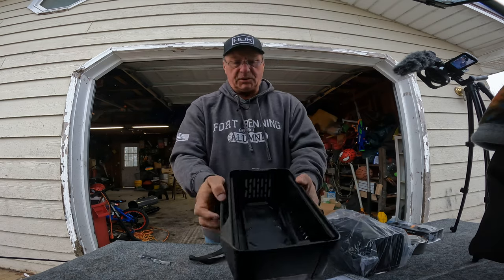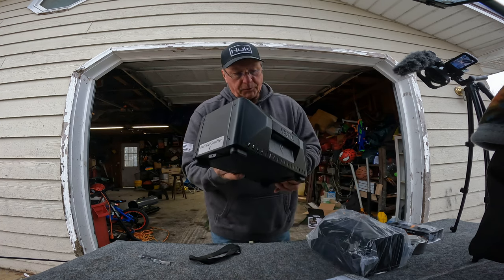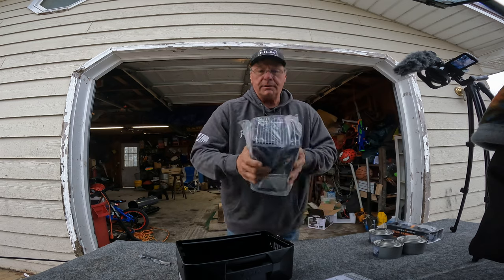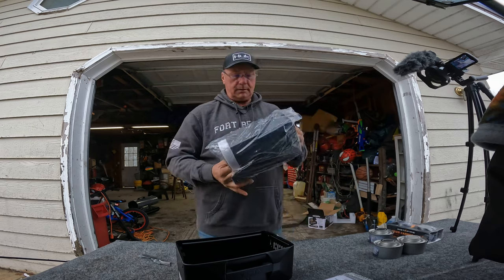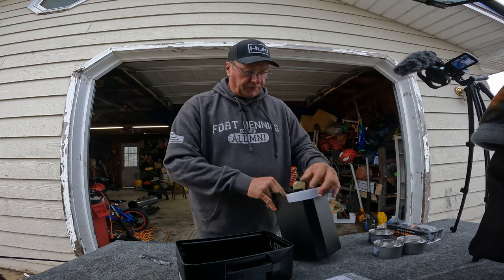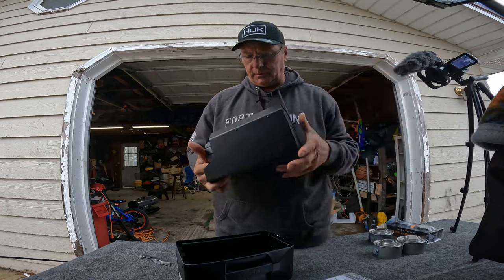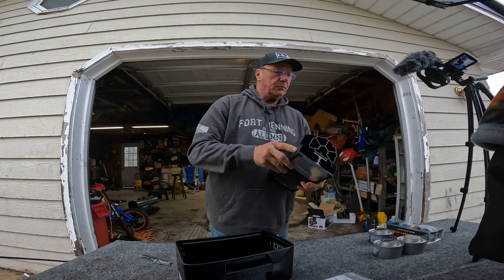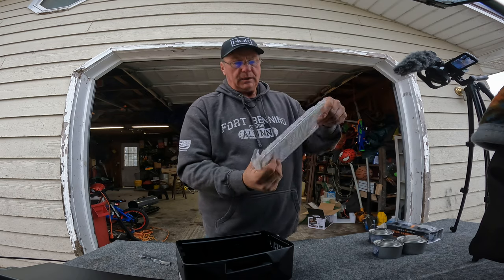This is the inside of it. It's good heavy steel — this is pretty heavy. You got your little door that opens up. Here you can see the fan that will go to heating up and start blowing some air.